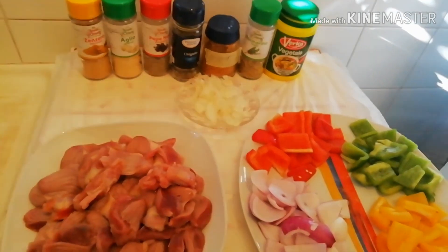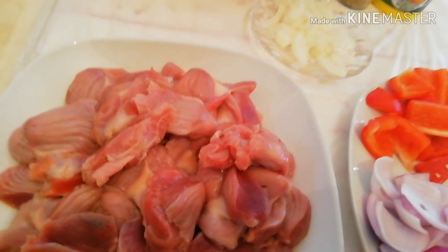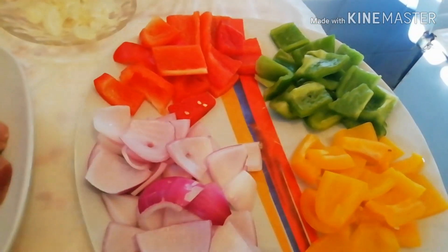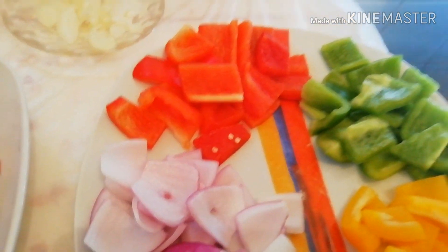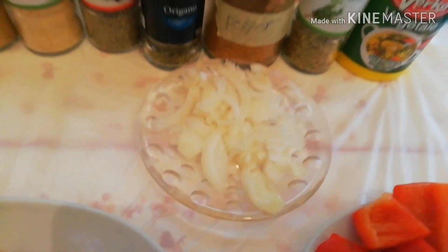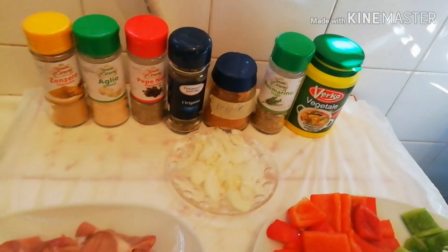In today's video I want to show you how I prepare my steak meat. I have my meat here, the onion, the yellow pepper, green pepper, red pepper, and all the spices that I will use for the steak meat.